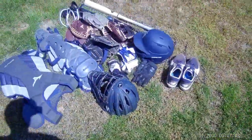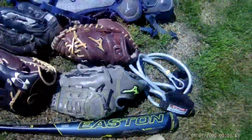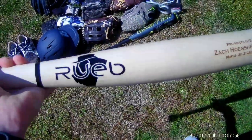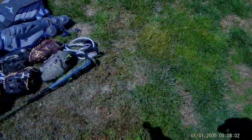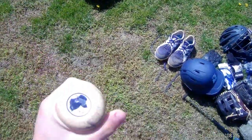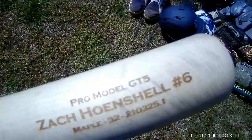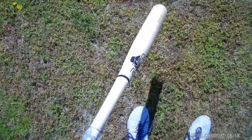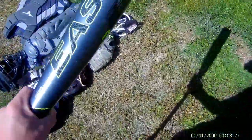Now I'm going to go to the bats. I've got my wood bat — it's a Rube. It says my name and my number, it's the pro model. I got this from a guy who has his own business making wood bats — he laser cuts everything on there and has his own logo. I'll try to put his Facebook page link in the description.